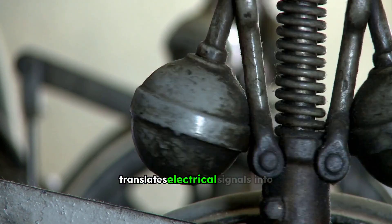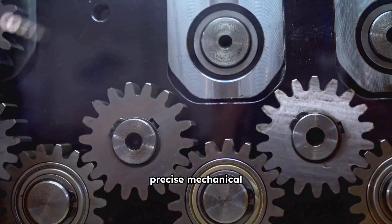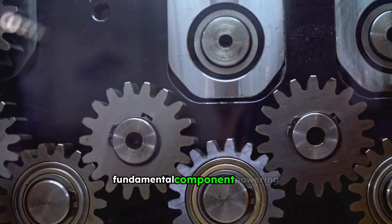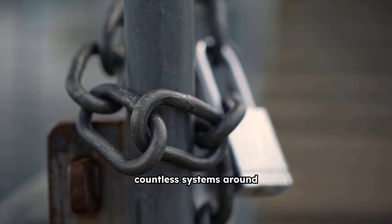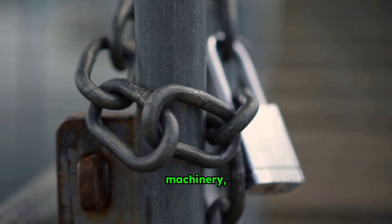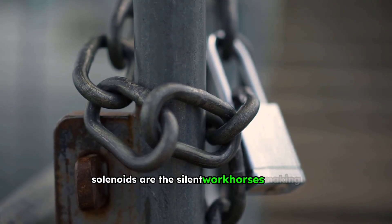Imagine a device that translates electrical signals into precise mechanical motion. This is the magic of the solenoid, a fundamental component powering countless systems around us. From the simplest door lock to complex industrial machinery, solenoids are the silent workhorses making things happen.